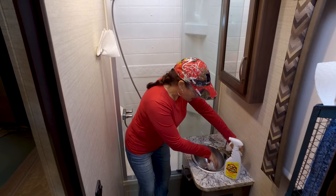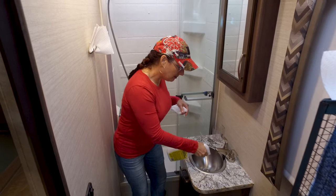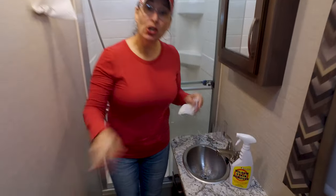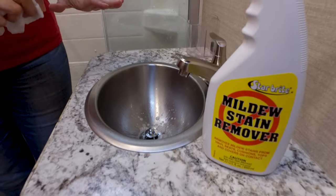I start out with wetting the sink, just getting a layer of it, then I take the Mildew Stain Remover and spray it down. I turn on the fan and leave for a couple minutes because it needs to do its job.